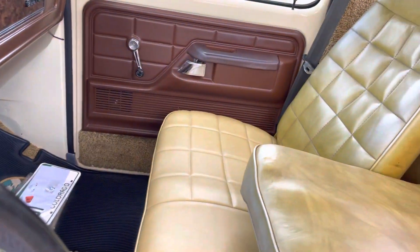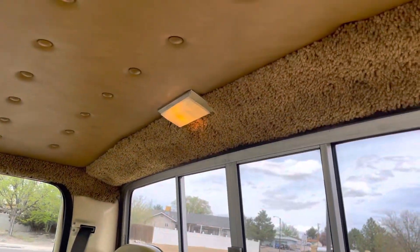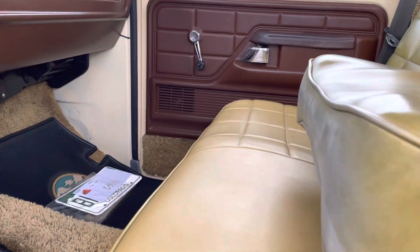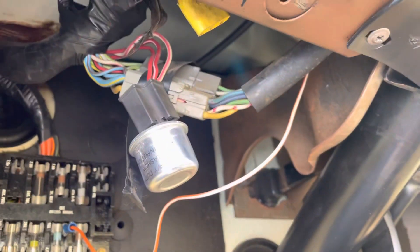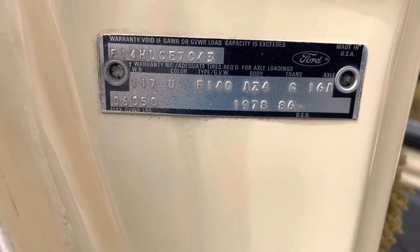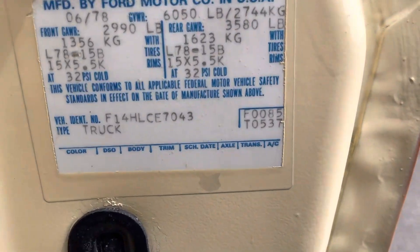The truck sits indoors inside my shop. Real sanitary up under here — no rust. We live in the desert of New Mexico, nothing here rusts. There's the factory tag, and I do have a Carfax report for this truck.